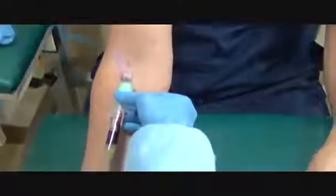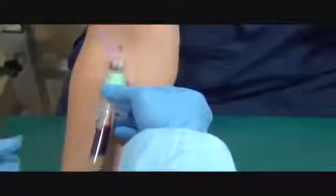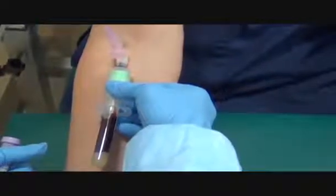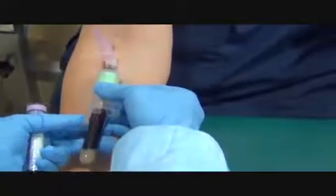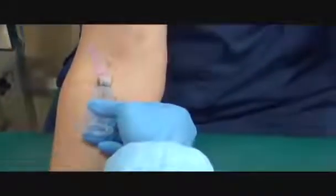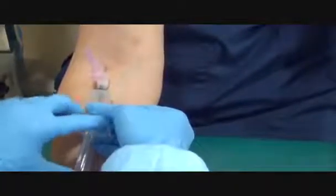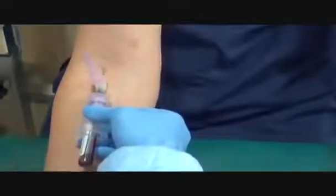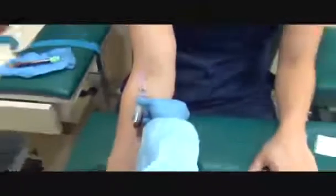Are you okay? Mm-hmm. How are you feeling? Good. Open up your hand.